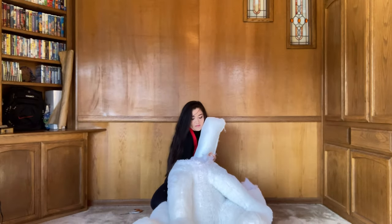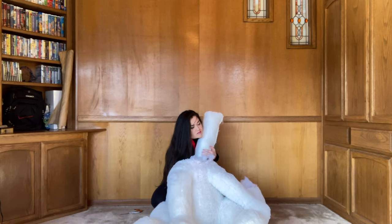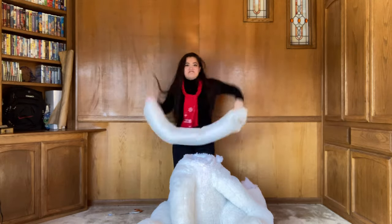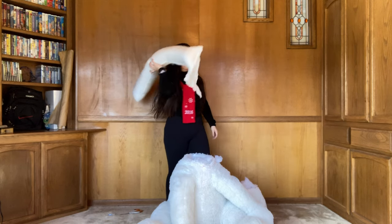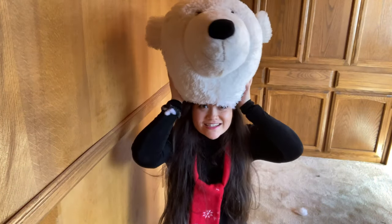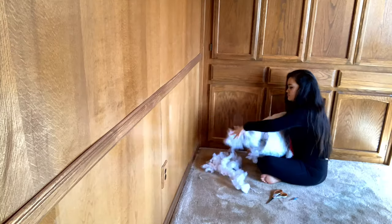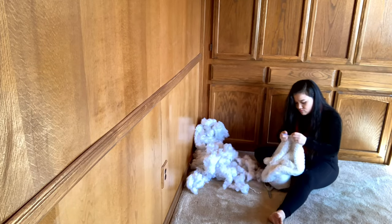There was this weird stiff tube of cotton inside the bear. I guess it's to make it sit upright, but it was a little surprise to me. Anyways, let's just yeet that. Now that I have its head, I'm going to do the purely evil thing and turn its head into a hat for me. So let's pull out all of the fluff and seam rip a little bit more.